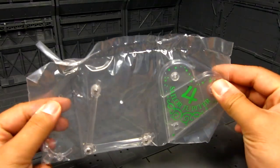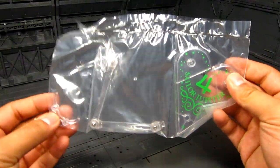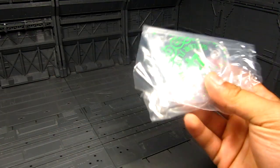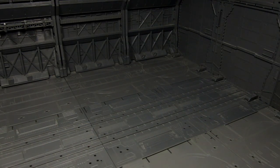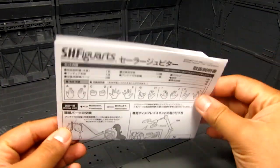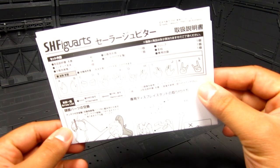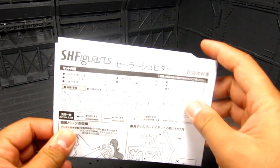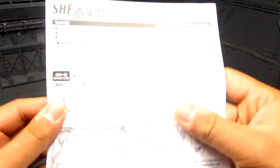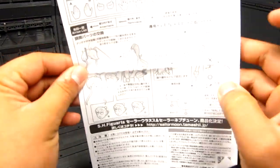Right inside we're going to get an awesome stand — Sailor Jupiter right there. I usually just store the stand away; I prefer to have them stand on my display area. A few instructions tell you all the different hands it comes with — about six pairs of hands — and how to interchange them and build the base. Very standard.